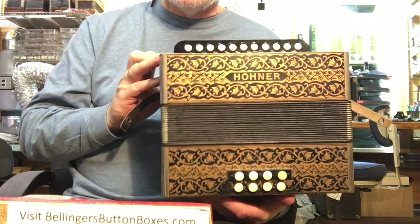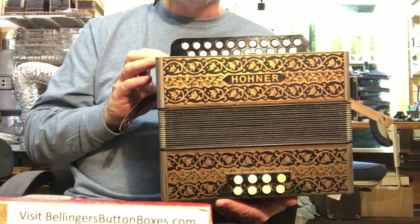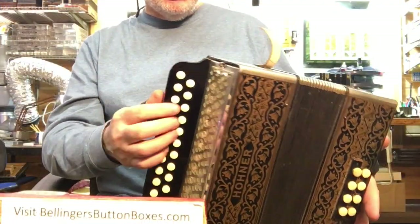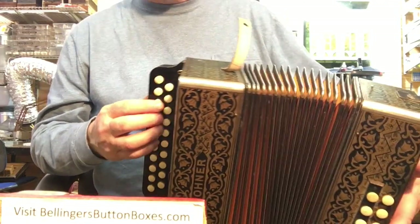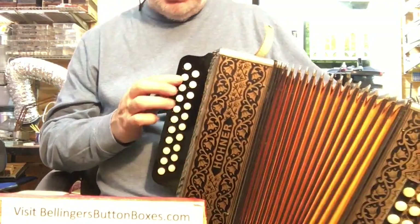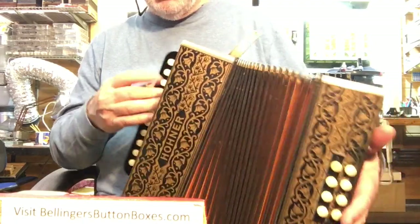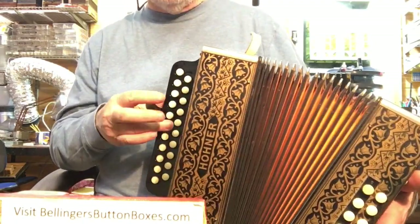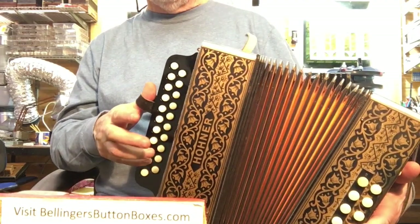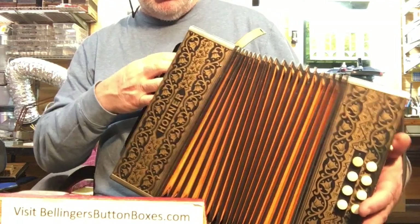Many modern instruments come with them already installed, but this Hohner did not. It was tuned classic Hohner style — about three to eight hertz tremolo, from low notes to high.